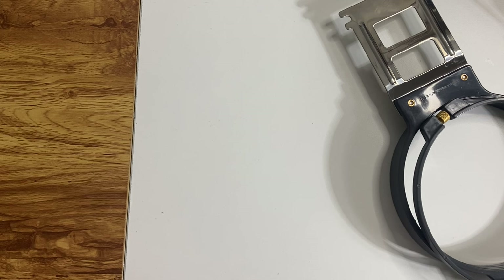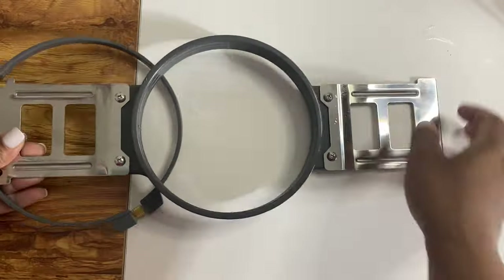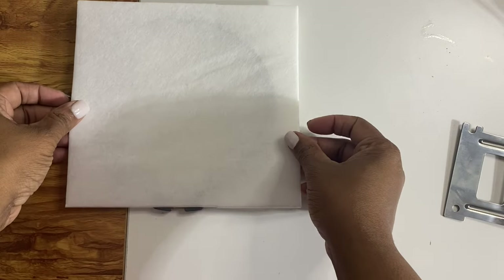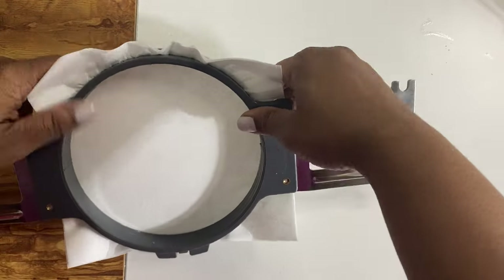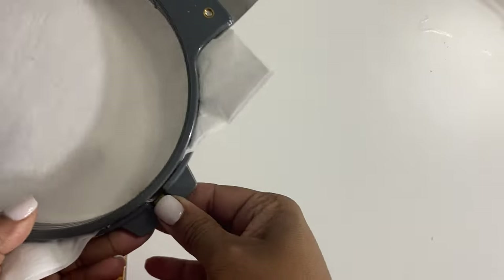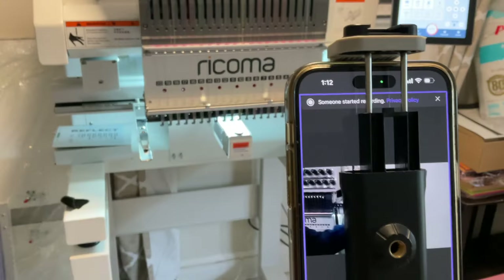In preparation for training, we need to hoop our C hoop. They send tear-away stabilizer, cutaway stabilizer, and a tear-away hat stabilizer. I'm using two pieces of cutaway stabilizer in our hoop. The bottom part of the hoop goes either inside the garment or underneath it, then you place your stabilizer on top, then the garment, then the top part of the hoop. You want the hoop to be nice and tight — it should sound like a drum when you tap it — to avoid thread breaks and tension issues.